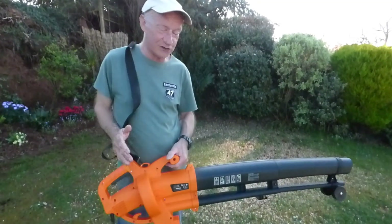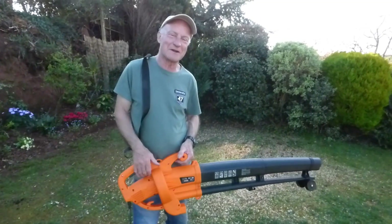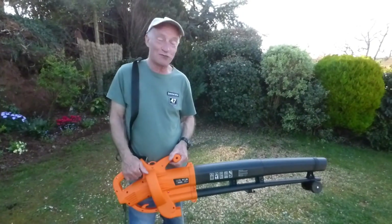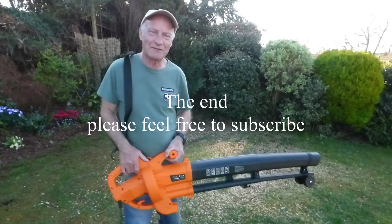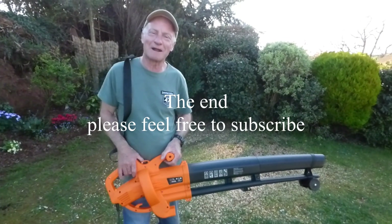It's a cheap machine and I think for the price, very good indeed. That's all — just wanted to show you it. Catch you for the later video on this one, and for all my stuff you know where to go: Derriton 33. Thanks for watching, guys.